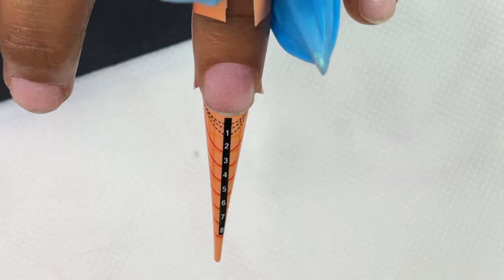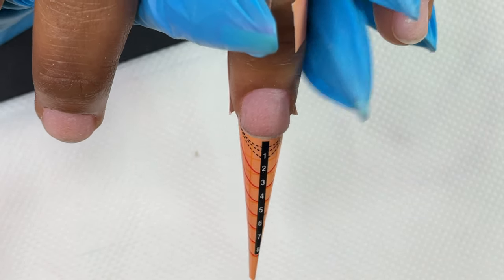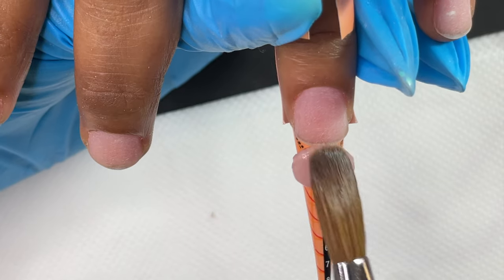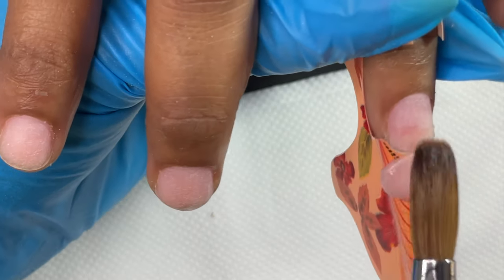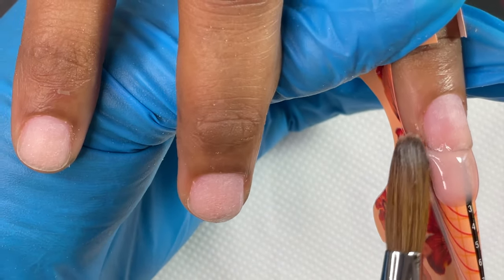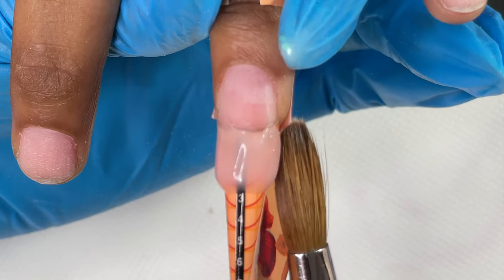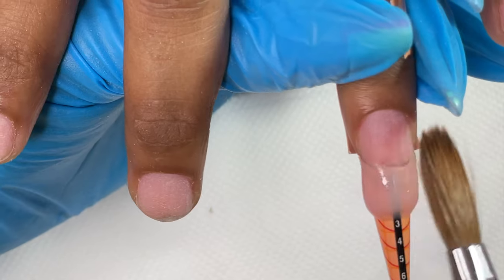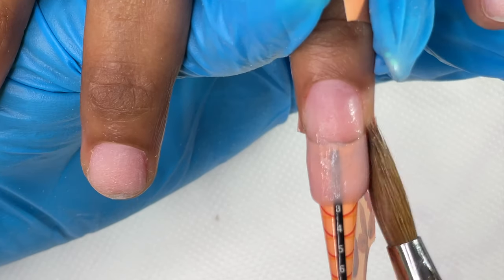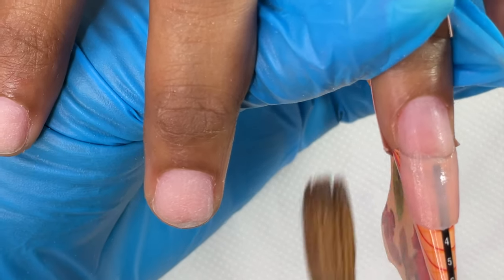I personally prefer a three-bead application technique; sometimes if I don't want longer nails I'll stick with two beads. I always start building the free edge area — I pick up a medium-size bead, place it right around the free edge area, gently push it to the sides, and connect it with the natural nail's free edge corner. Once that connection is built I pull down the extra product to create the length and size I want. Don't rush yourself; just take your time.